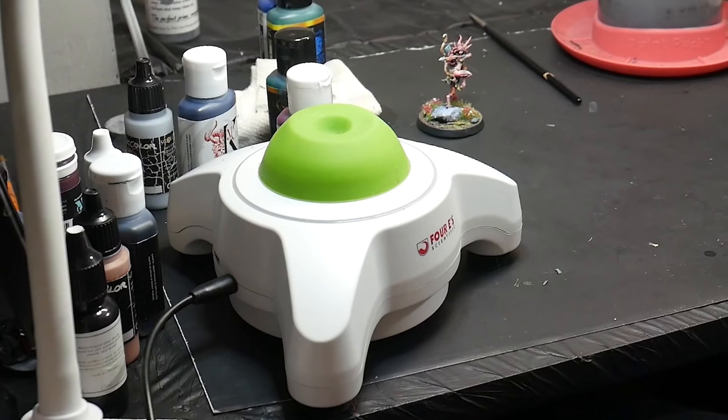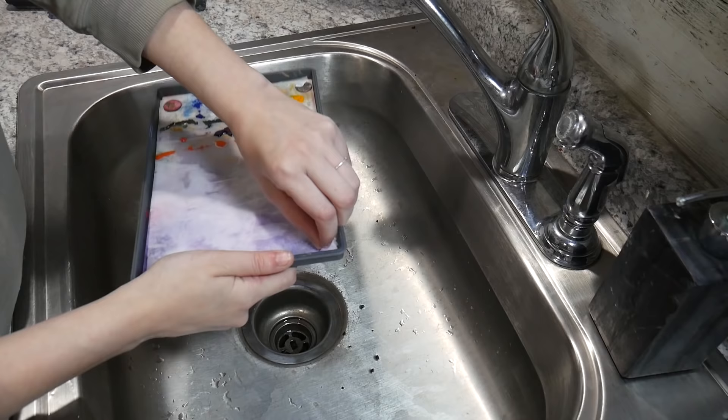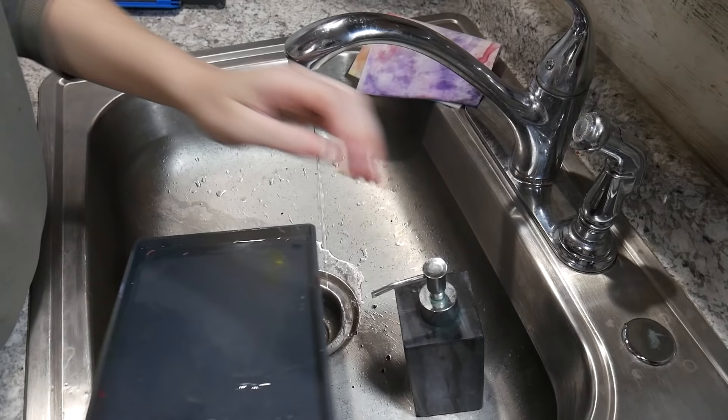Let's answer a few common questions about wet palettes. How do you deal with wet palette grossness? I've never had mold or mildew or anything build up in my wet palette. When my wet palette does smell a bit weird, I just throw out the paper and wash the sponge and the container by hand in the sink with dish soap and warm water.